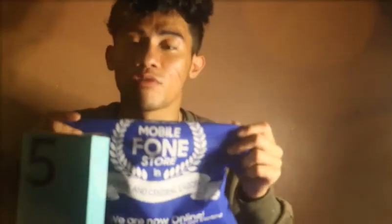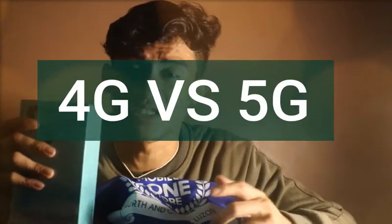Let's do the unboxing of my newest phone. It's the Reno5 4G. The mobile phone store offered me two types of Reno — the Reno5 4G and the Reno5 5G. I'm more convinced with the Reno5 4G.